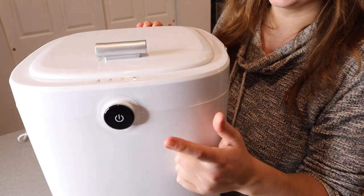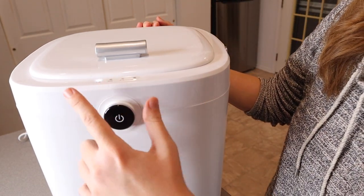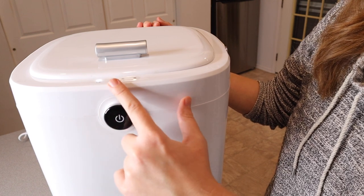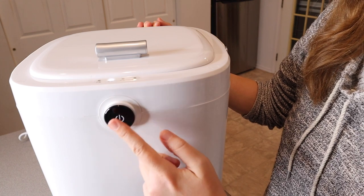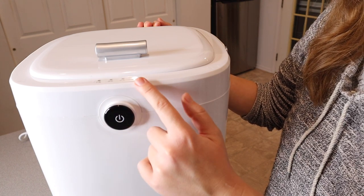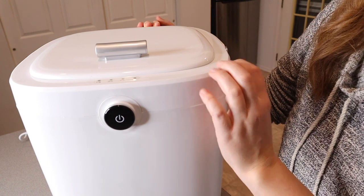I do have this plugged in. You can see the little power button right here. Once you turn it on, you have 15-minute increments — you can set it to 15 minutes, 30 minutes, 45 minutes, and 60 minutes. You just continue to press the power button until it's on the right selection for you. When you press it again it does automatically turn off.